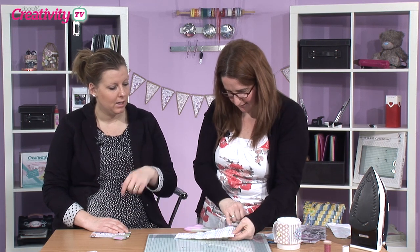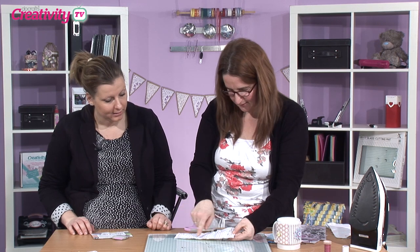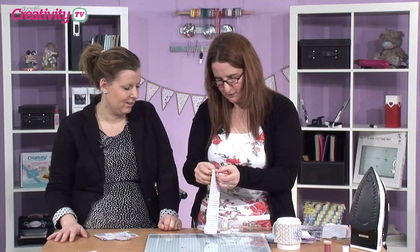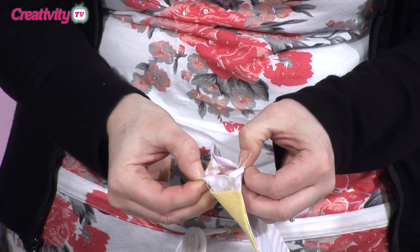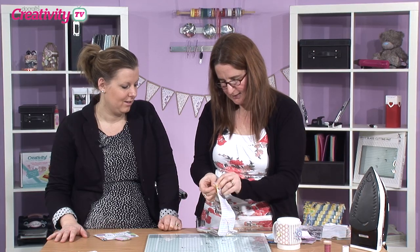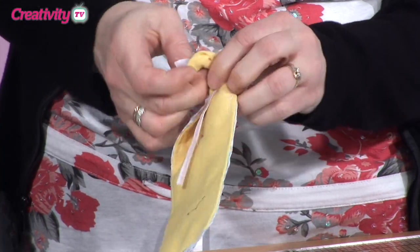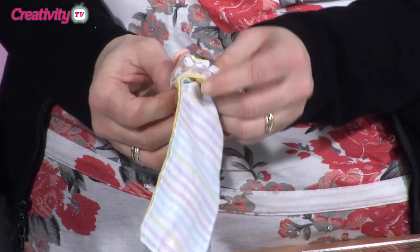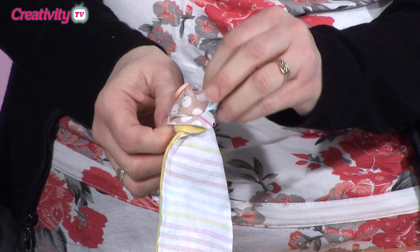So you draw your lines and then do the back stitch all the way around. Now you're going to flip this round the right way. I didn't sew it up totally on one side, so make sure you don't sew it all the way around. Then fold this through — you have to be a wee bit careful but it will fold through all the way.